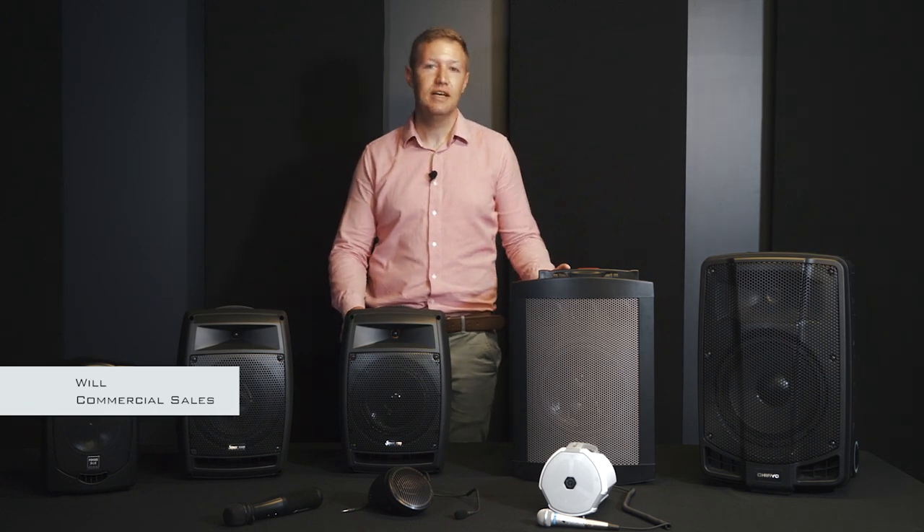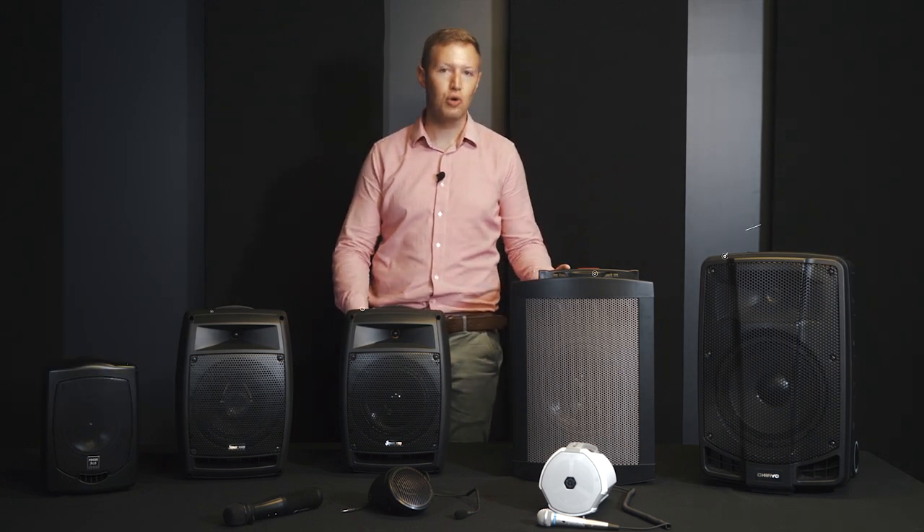Hi, my name is Will from Edwards Sound Systems, and I'd like to introduce you to our range of portable sound systems.